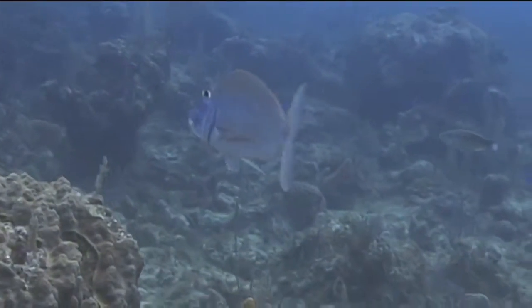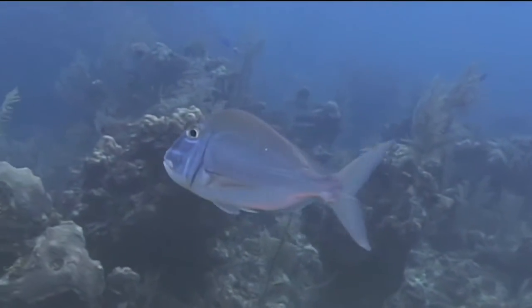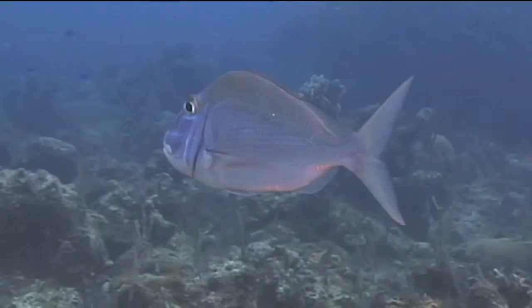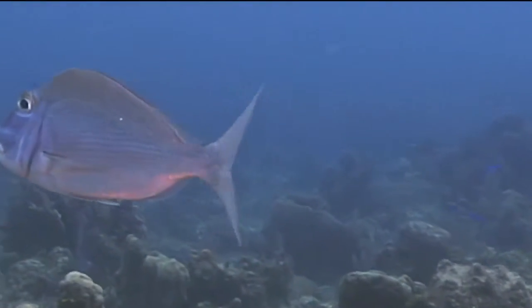The marine organism we're going to identify now is the saucer eye porgy. The saucer eye porgy is a silver-colored fish with no dramatically obvious distinctive markings on most animals. However, if you look closely, you will see that they have a short, bluish-colored, saucer-shaped bar beneath each eye and that the corners of their mouths are yellow.